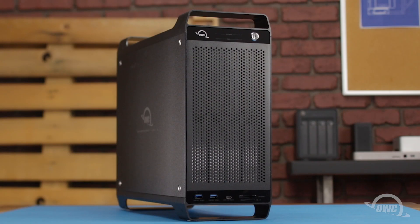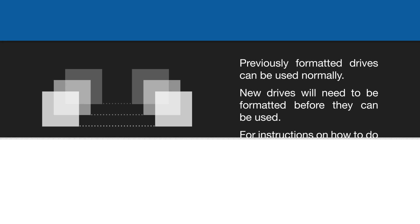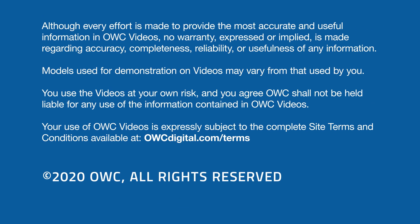Your drives are now ready to format and use. We'll see you next time.